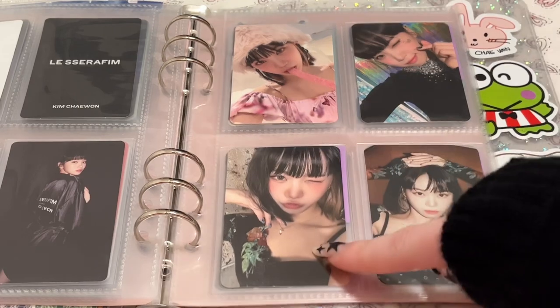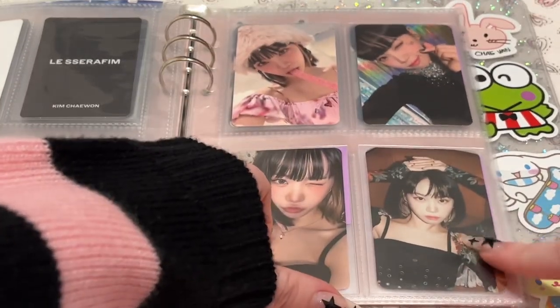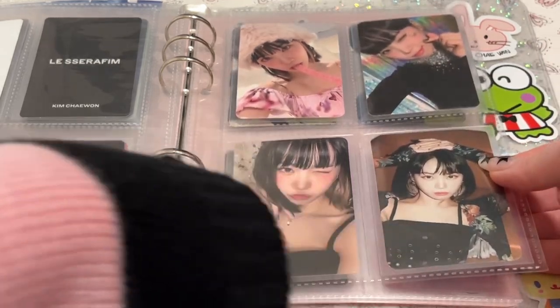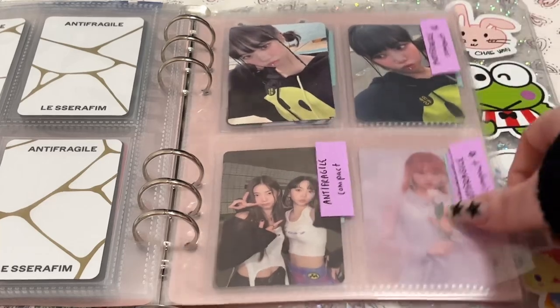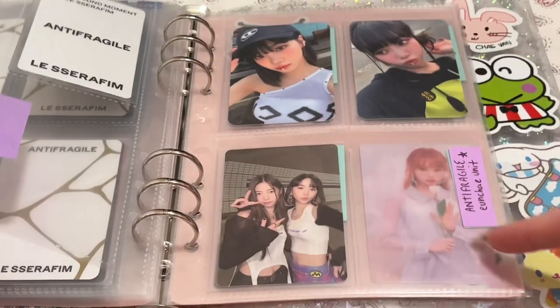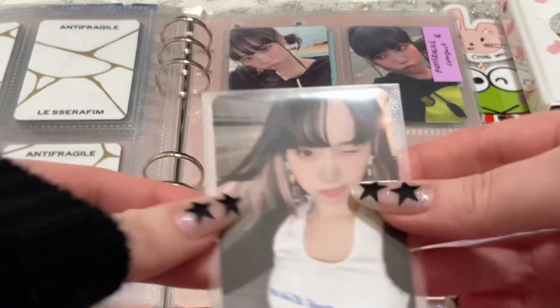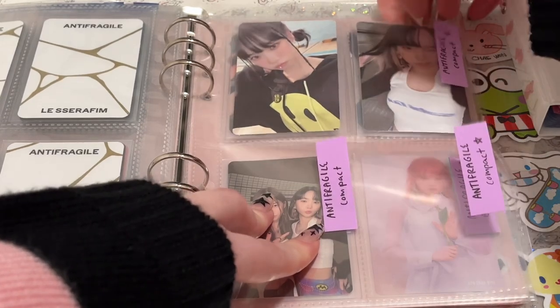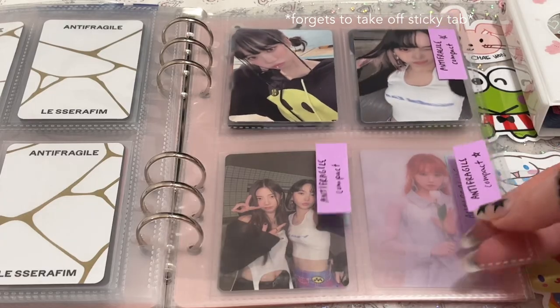I wanted to have all the photobook cards together, but I wasn't really sure what to do with the Weaver's card, the QR one. I put it here because it matches this outfit, but it's kind of random because then I have the compact cards, all four of them here. And then I have the Weaver's, and then the other compacts. I did just secure the other two, so I should be getting those by probably the next time I store photocards.